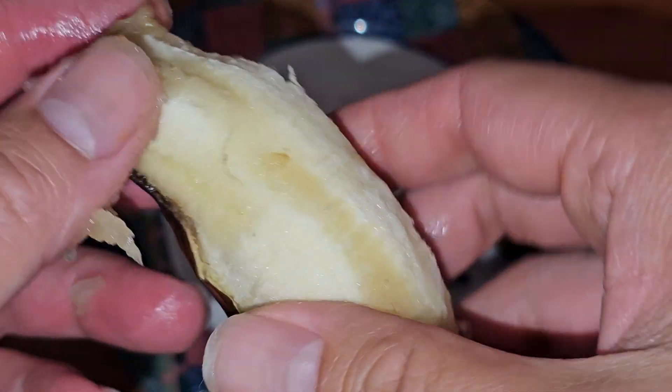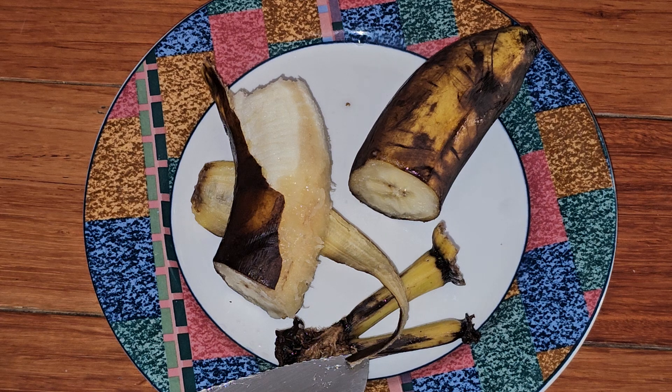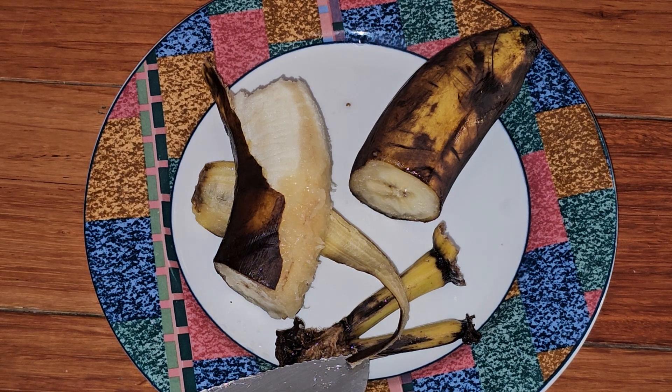If you want to see me actually eating them, here's the peel. So yeah, you can eat banana peels just fine. Look it up — there's a lot of vitamins, minerals, nutrients, and fiber in it.